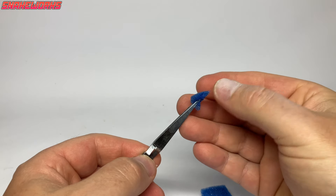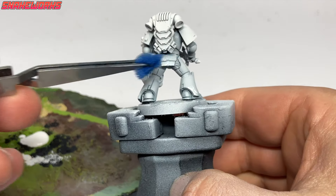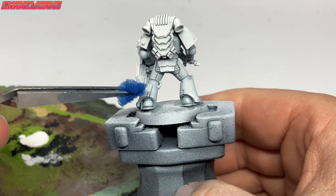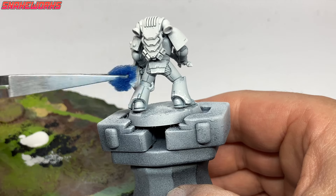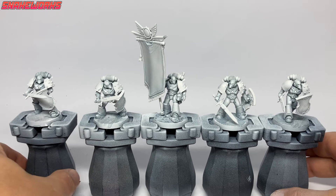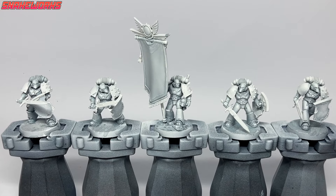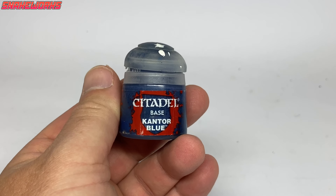We then give the marines a good sponging all over with the white. This works similarly to how a dry brush does — it leaves the wash in the recesses but also highlights the upper parts of the panels while giving them a textured effect. I think the sponged look is nicer than the dry-brushed look. Here we can see all the marines with the white sponged on — they look really nice, although a little too clean for World Eaters.